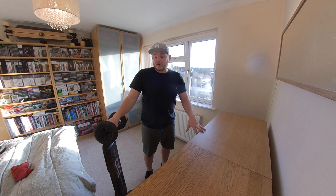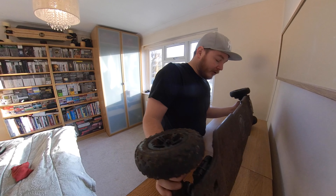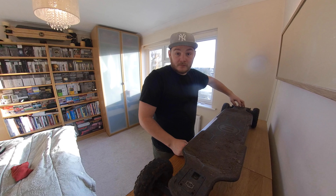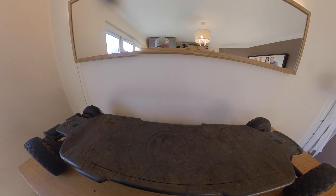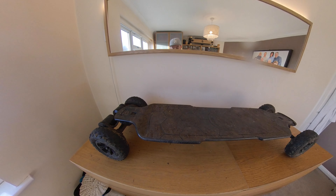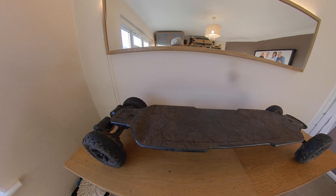Welcome back to my channel. On this episode we're going to do some maintenance. We're going to turn this disgusting GTR from absolute grim work into a nice shiny new board. As you can see, this board is absolutely filthy underneath and on top. So we're going to take it apart, show you an easy way of taking these apart — especially what's good about the GTRs — and then give it maintenance, clean it up and make it looking brand new again.